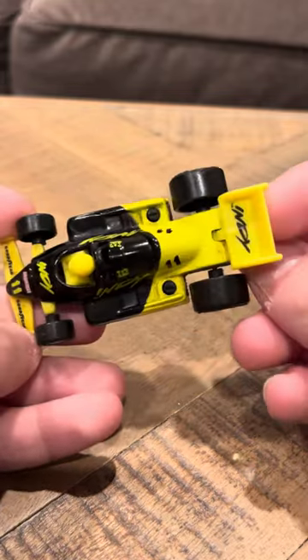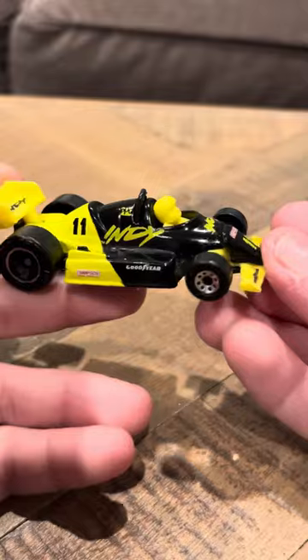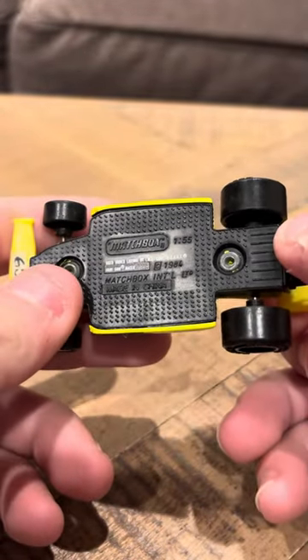It says Indy Goodyear 11, and Indy on the back, so it is definitely an Indy 500 car. It has 8-dot wheels and an 11 on the sides. It says Matchbox, made in China, 1/50th scale.